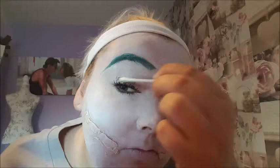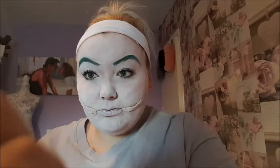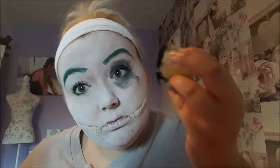Now I'm just taking a cotton bud and smudging in the bits where my mascara got on my eyelid. Then I'm taking a black face paint and applying it all over my eyelid and around my eye. I just made this up as I went along so there's no real technique, but I tried to make it as feminine as I could.